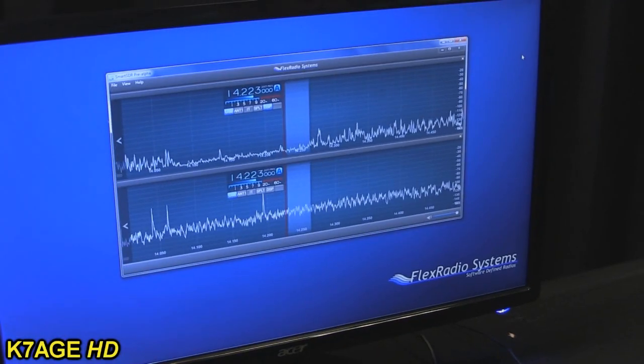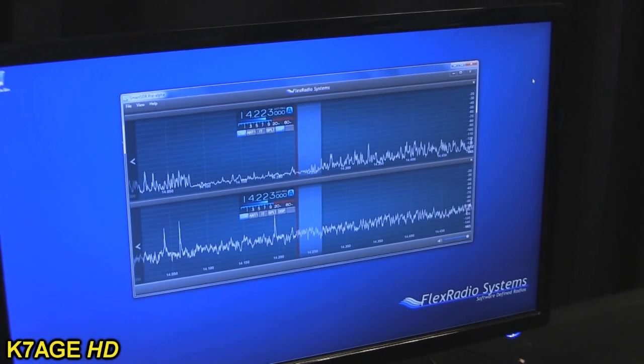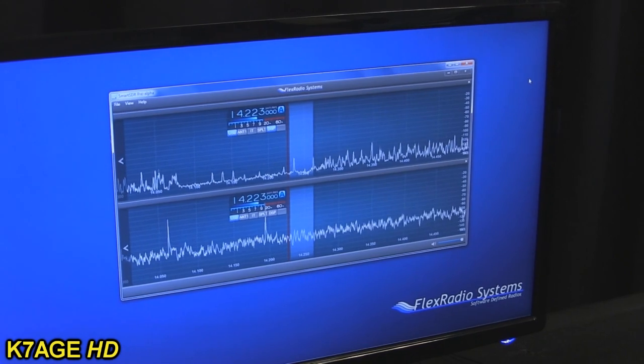In the case of the 6700 here on a pedestal, you can actually have up to eight receiver slices, each 384 kHz wide. Imagine eight 384 kHz wide receivers in one box. You could be working somebody on 20 meters, watching two different six-meter beacons, listening to AM broadcast band — all in the same radio.